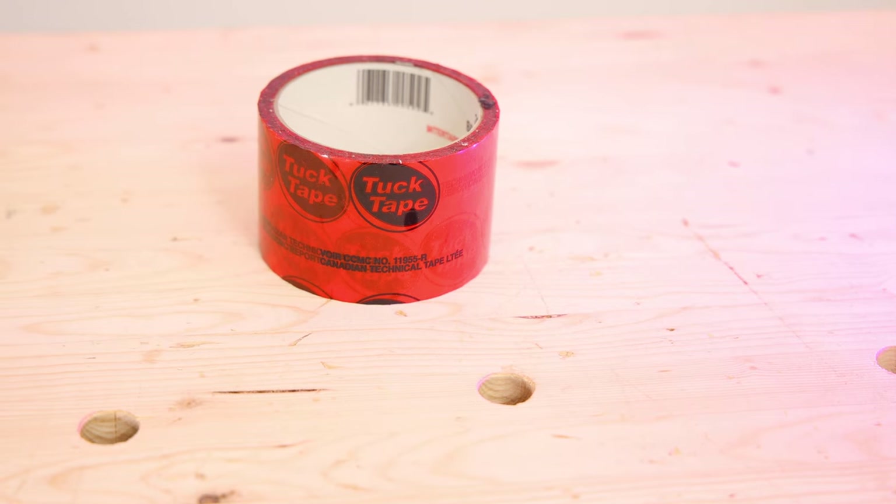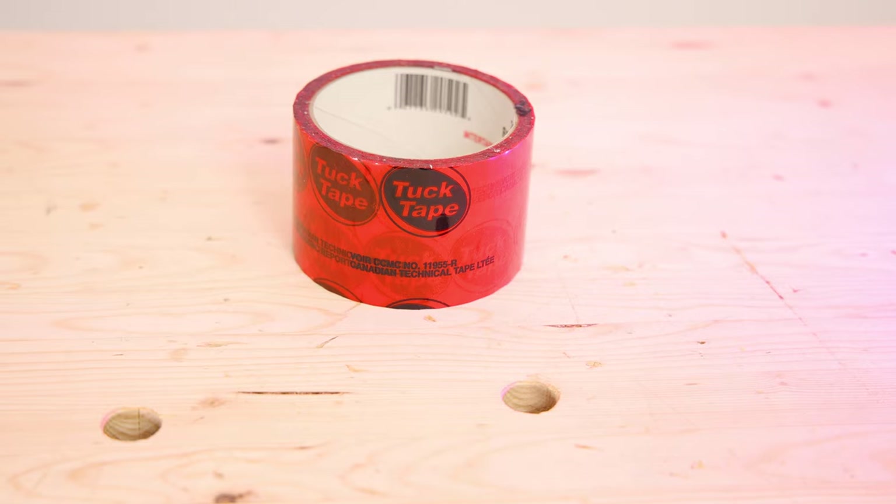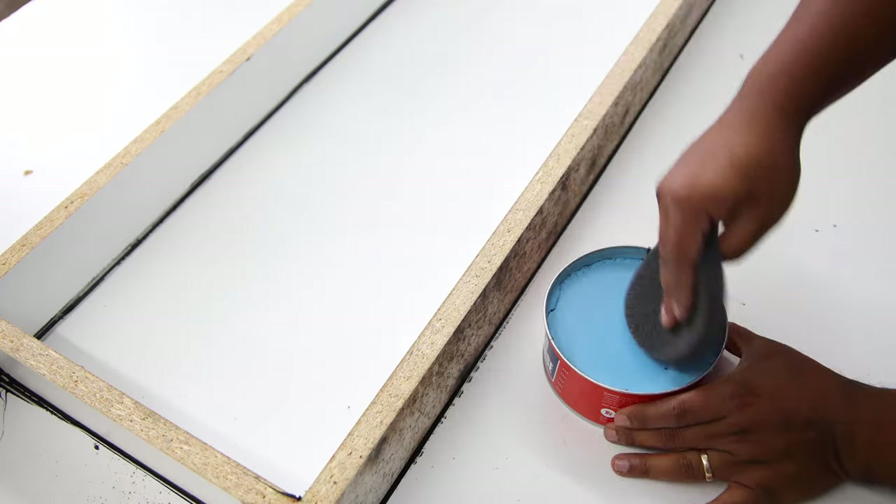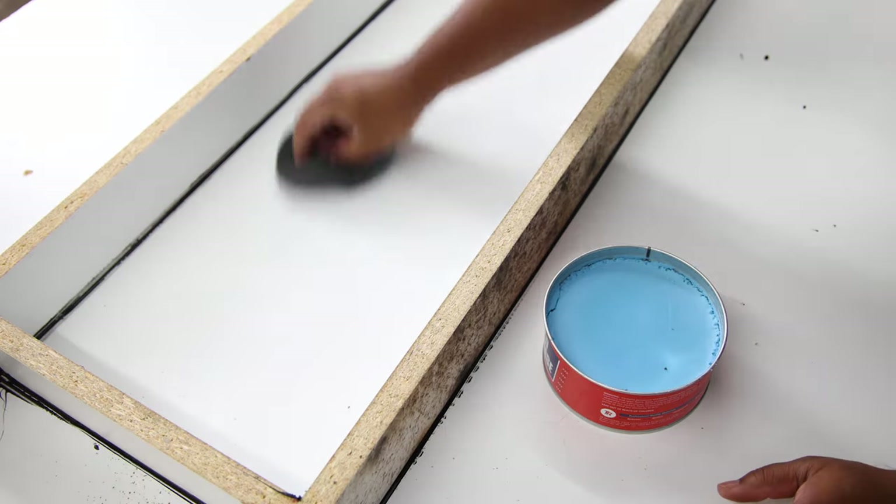Normally for epoxy pours I would typically use tuck tape — it's not duct tape, it's tuck, T-U-C-K tape, also called house wrap or sheathing tape. Those products tend to have a really good releasing capability from epoxy pours, but the product is fairly expensive, around 15 to 20 dollars a roll, and to cover a large surface area tuck tape seems a little bit wasteful. So I'm trying something a little bit different here — this is a mold releasing product that the company I bought the epoxy from sells. I've seen a lot of other people use it with great success, so I'm hoping it works well and we don't get into trouble.